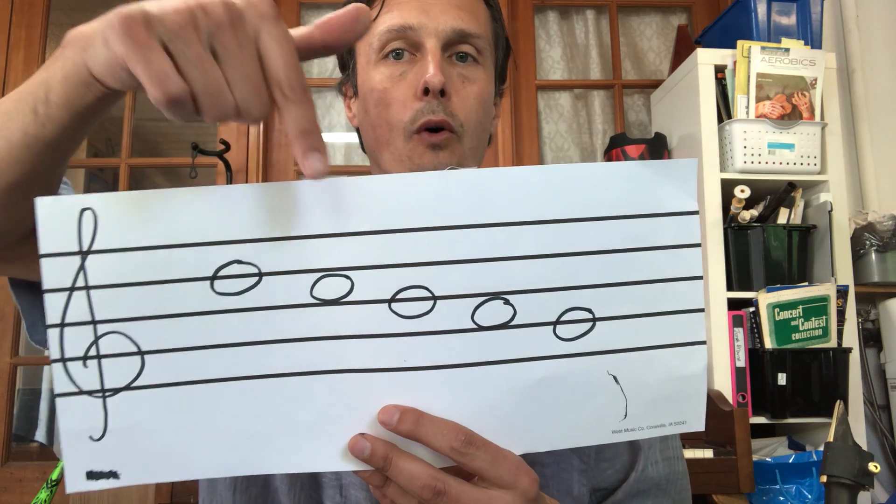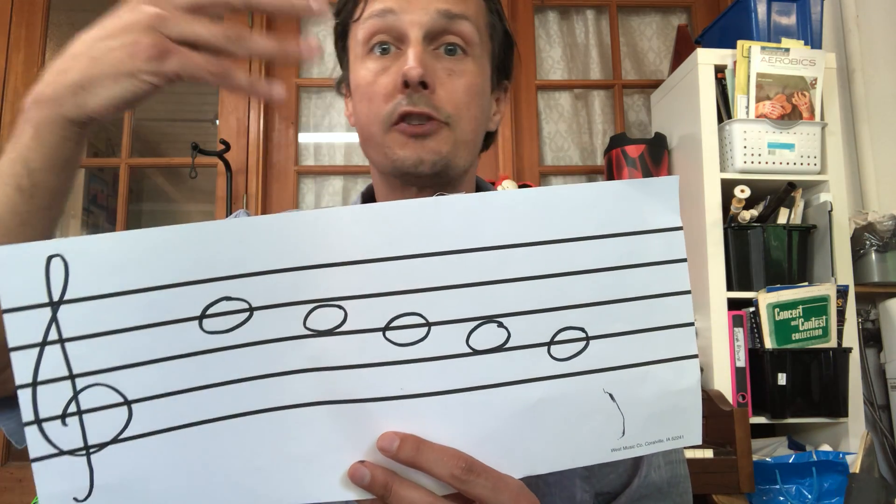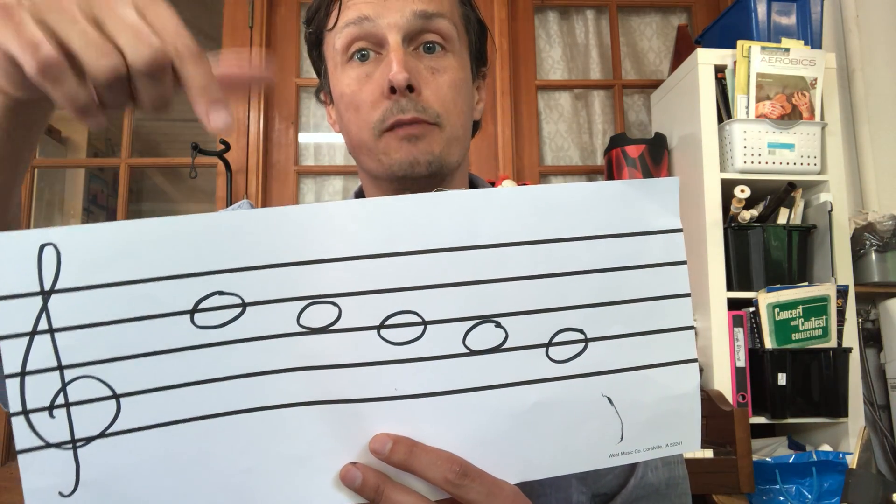Take it slowly. If yours does not sound clear or it doesn't sound like mine, think about what extra keys might you be hitting. Finally, we're gonna work a lot on me pointing to a note and you not just being able to say the letter but being able to play it.